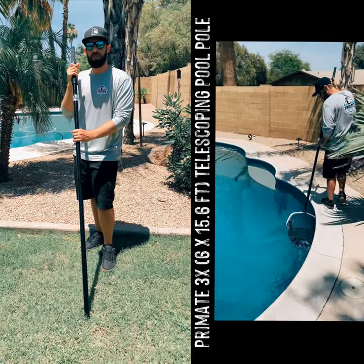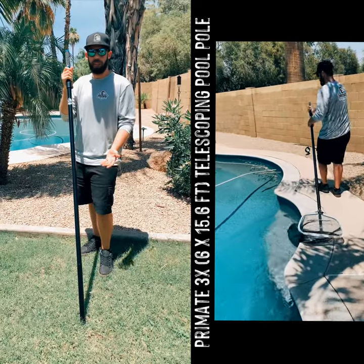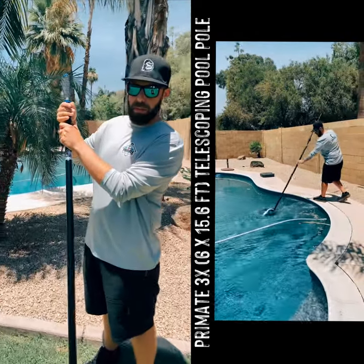Hey guys, Joe Jr. here with Primate. I just wanted to go over some of the features of our flagship model, the P3X. It's a three-tube tri-pole, pure carbon fiber body reinforced with fiberglass.